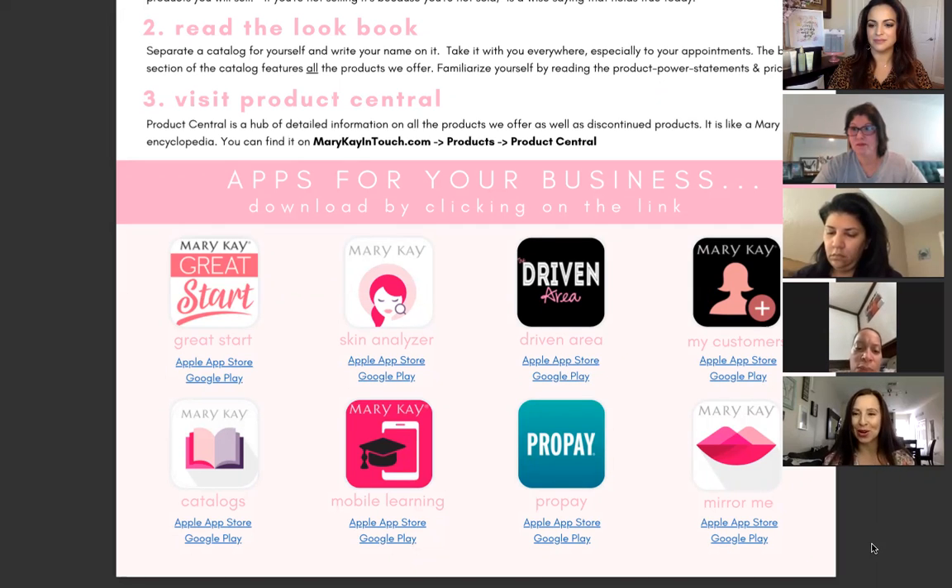What are the benefits of having inventory? First, a woman will make a purchase based on emotion — if she sees it, she'll buy it. If you don't have it, she'll probably go somewhere else. It also shows you're providing excellent customer service. You're able to upsell — for example, recommending a microdermabrasion set in addition to a miracle set. You also save money and time because you're not having to reorder, and it looks very professional to have product on hand. It actually helps you sell more.